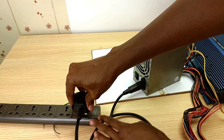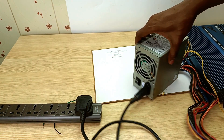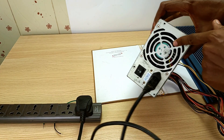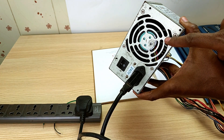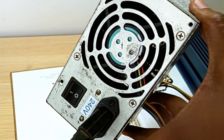Now when I plug it in, the computer power supply unit should turn on, and you will know it's turned on because the fan will start rotating. If I shut it off, you will see the fan stop rotating — it's not rotating. If I turn it on, it should start rotating.